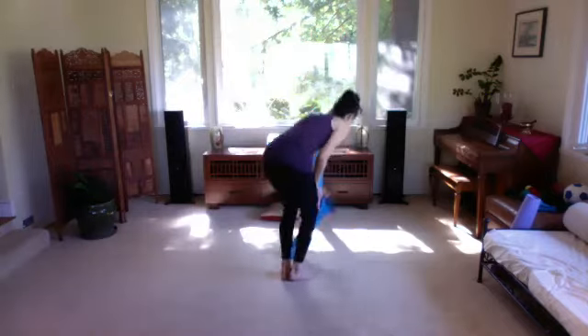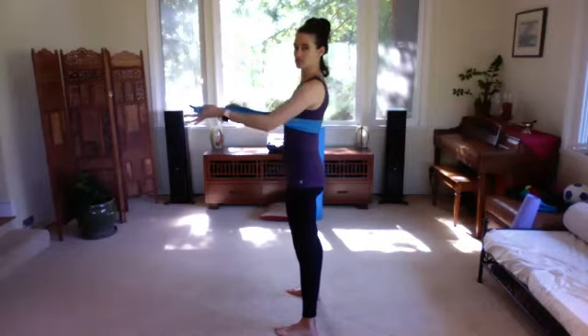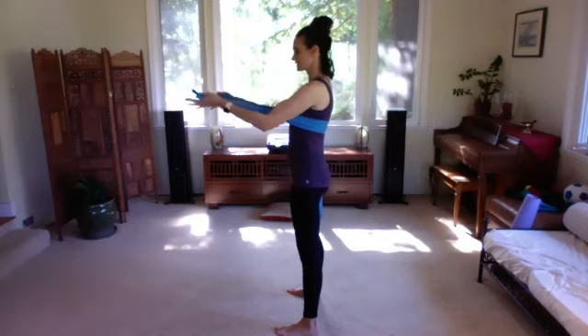We're going to stand up and wrap the band around ourselves from the back, holding on with palms facing up. We'll start with a little breathing — as you breathe in, pull gently forward with your arms so you can feel the back of your ribcage pressing back into that band. Inhale, reach the arms forward, opening up the back, then exhale, bend the elbows.